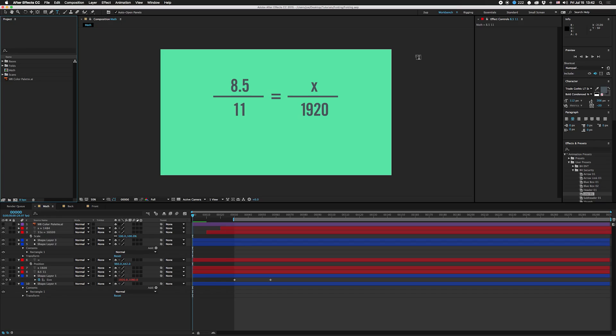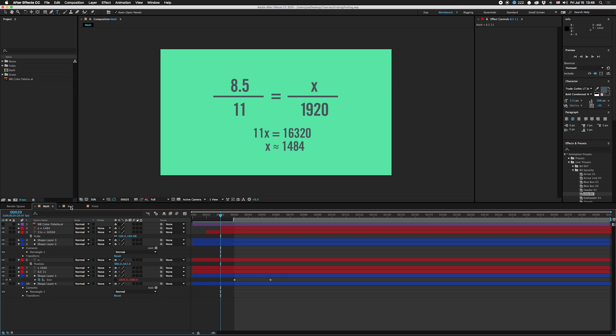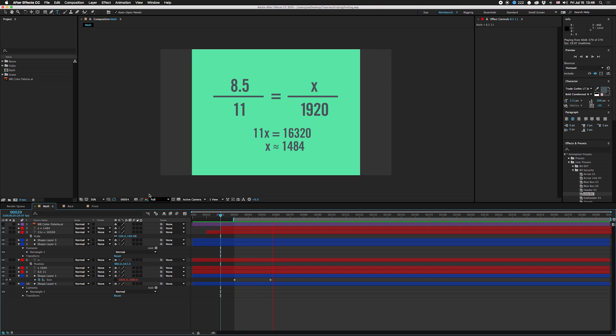The first thing we need to do is figure out our comp size based on the ratio of the piece of paper. I'm using an 8.5 by 11 piece of paper, so that's the ratio on the left side, and I'm trying to figure out what the height of the comp should be if it's 1920 pixels wide. You can also do it the other way — put 1080 up here and put X down here to find what width it would be. We just cross multiply across the equals sign and it's simple algebra. We get 11x equals 16,320, divide that by 11, and X is approximately equal to 1484.